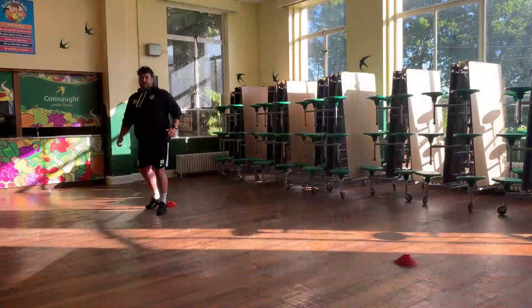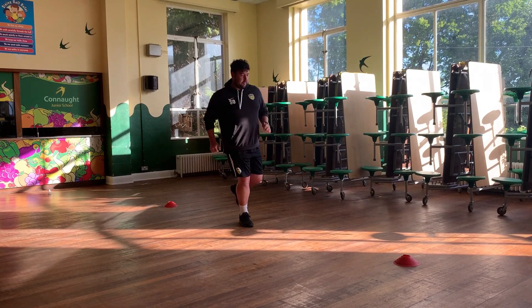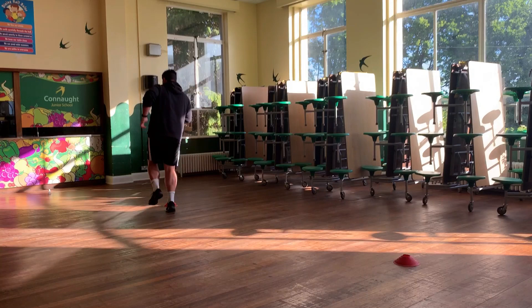I'm going to show you the first set up. You want your cones set up about six steps apart. So hopping on one leg, nice small hops, keeping that balance. You want to keep your shoulders and your hips facing the same way.